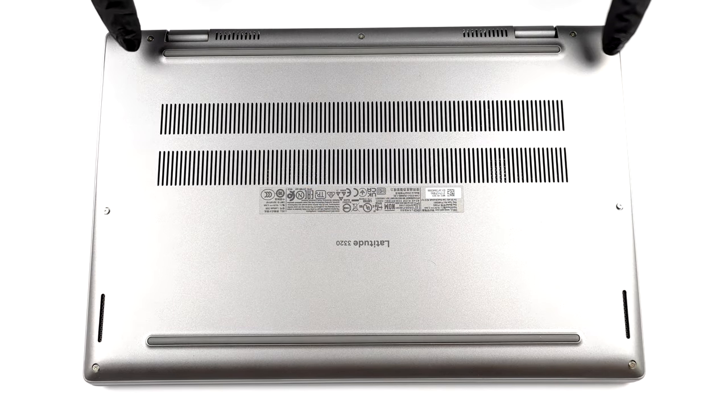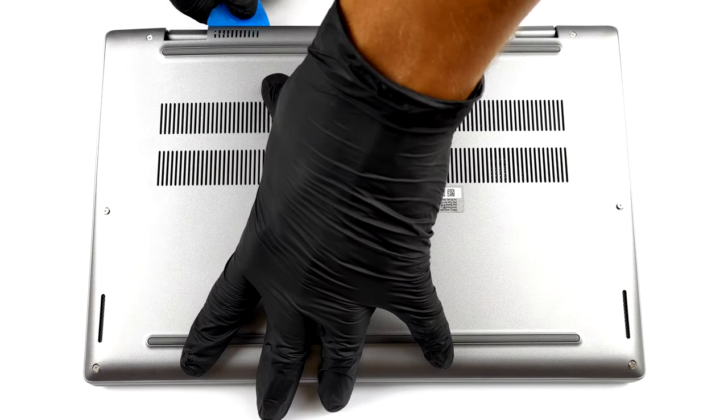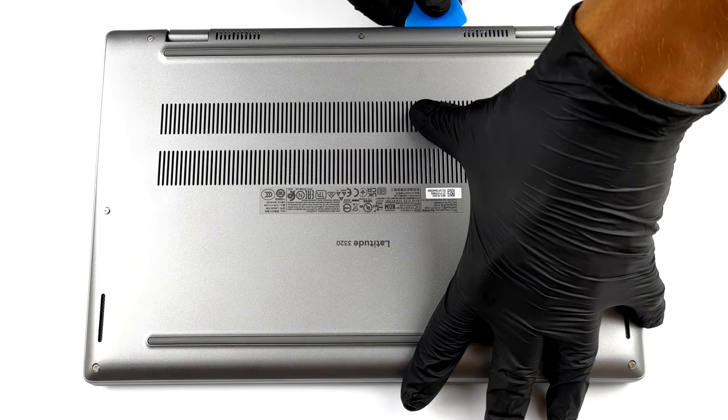Hello, this is Laptop Media, and today we will show you how to open the Dell Latitude 13 3320 and what's inside of it.